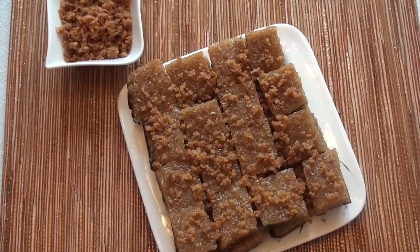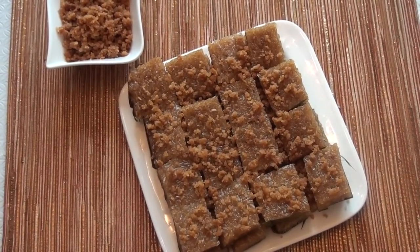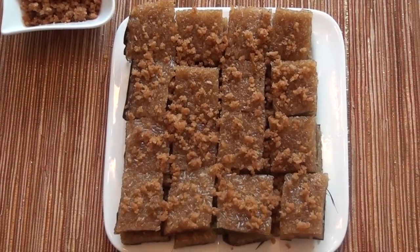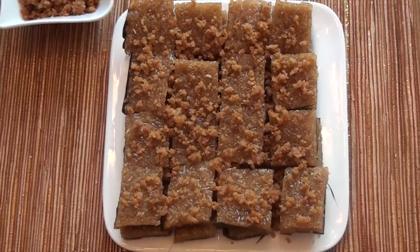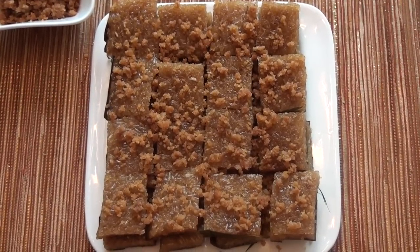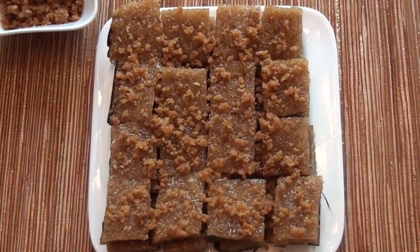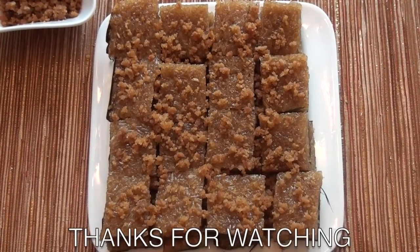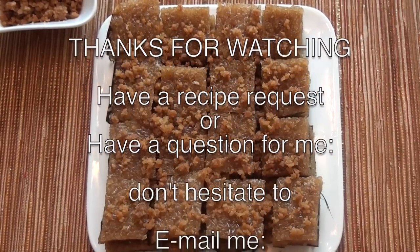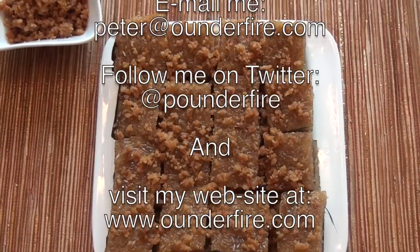My mother-in-law made this for me when I went to the Philippines. Happy Easter to everyone the world over. I hope you enjoyed watching this video and I hope that you try this recipe. If you like the videos that I make for you guys, please subscribe to my YouTube channel, and like, share, and favorite all my YouTube videos with others.